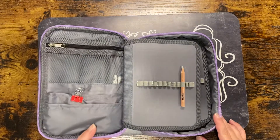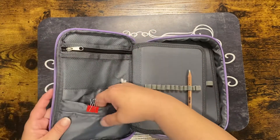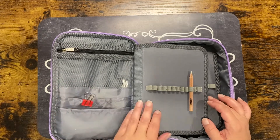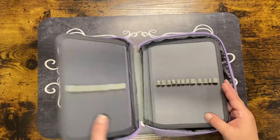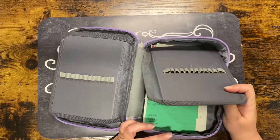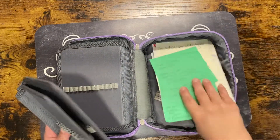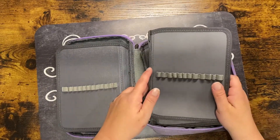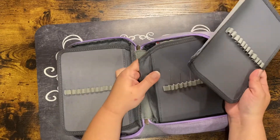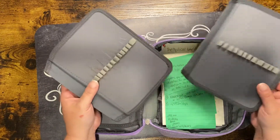It has a nice zipper pouch here to put some things in, and two little pouches here — though I find things fall out of these. It has an attached section, and then two sections you can take out, plus a little compartment inside. If you fill it up with pencils, it's hard to put anything underneath.